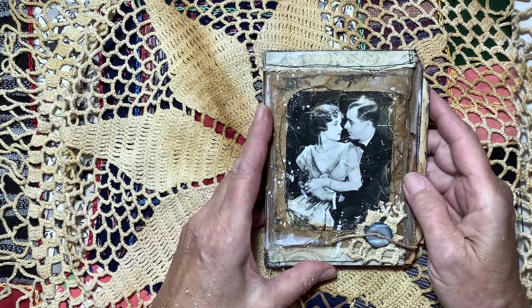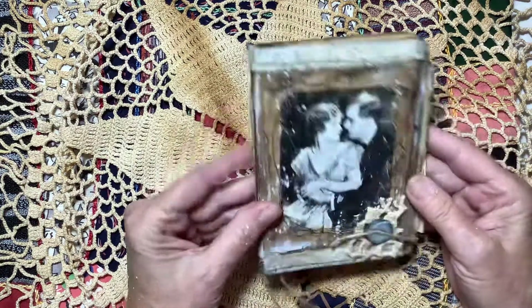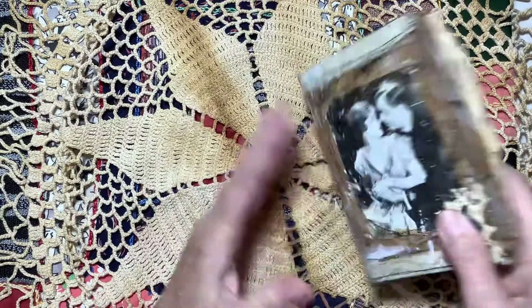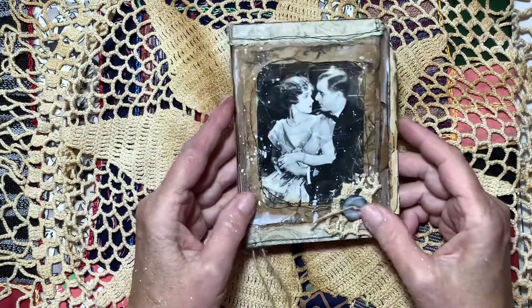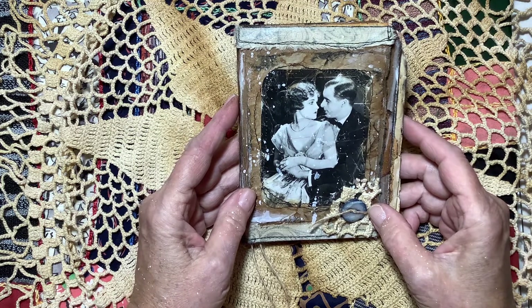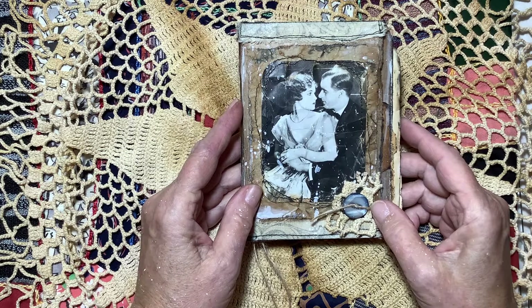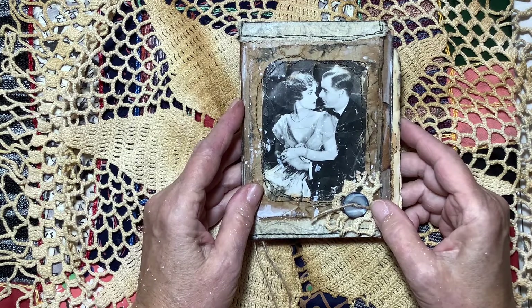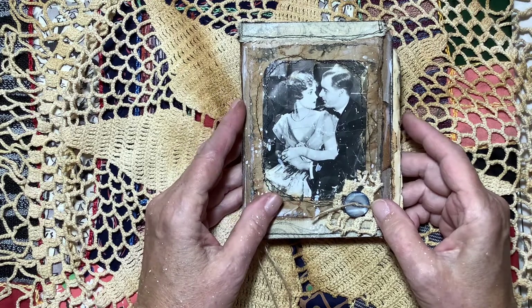I didn't even finish watching Dee's video until this morning. Donna had a four-part tutorial on how she made a little mini journal kind of like this one. I loved her style — I loved the grunginess of it. It was fun to watch because she does a great job with her videos; very relaxed, very laid-back.